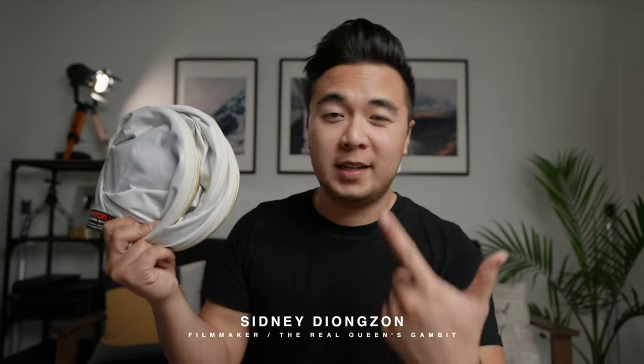You know what this is — it's a reflector. Great to bounce light, has different sides, also sounds like Batman's cape. But what if I told you that the things you can achieve with a reflector, you can also achieve with household items.